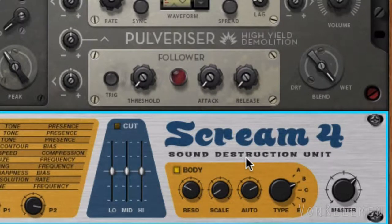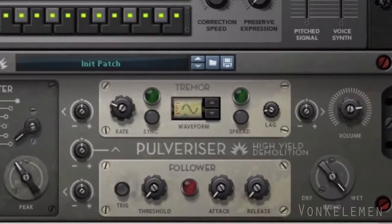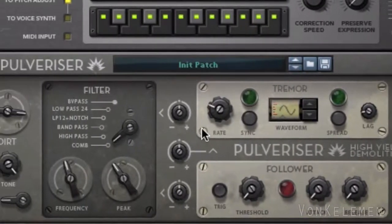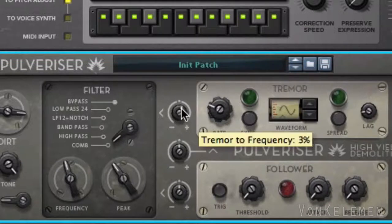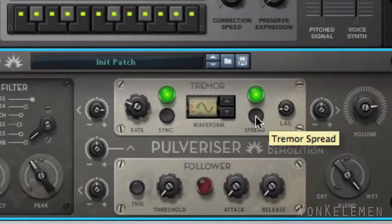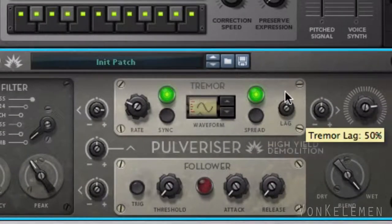Now let's go back to the Pulverizer. The tremor is an LFO on steroids — we're going to use it to give life to this new creation. We'll keep the same basic sine wave and send 66 percent from the tremor to the filter to affect its cutoff frequency. Let's press sync so that the tremor adjusts to the project's tempo, and activate spread to create a wider stereo effect. Increase lag to the maximum so that the tremor's waves flow gently between one another.